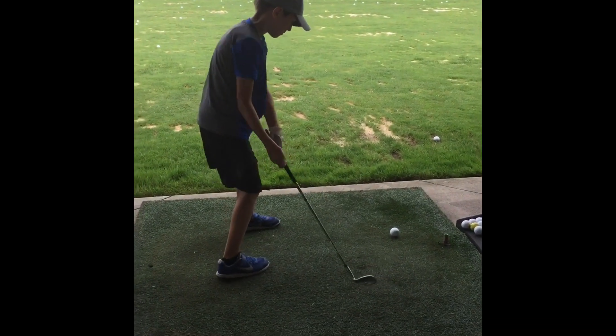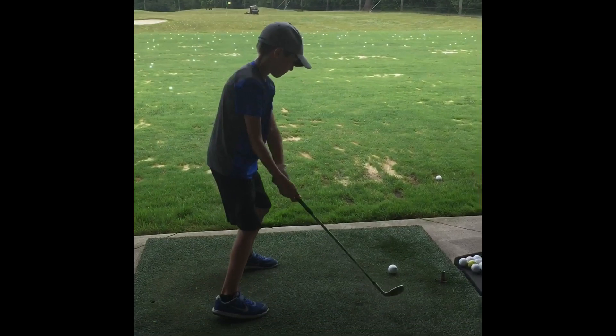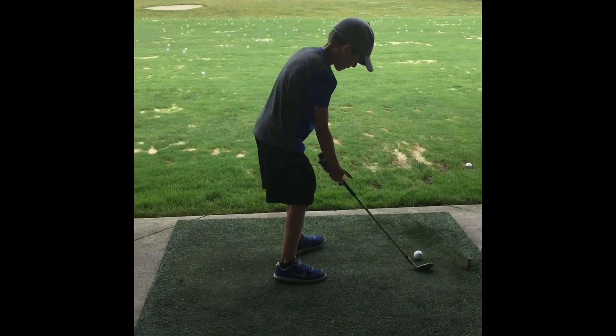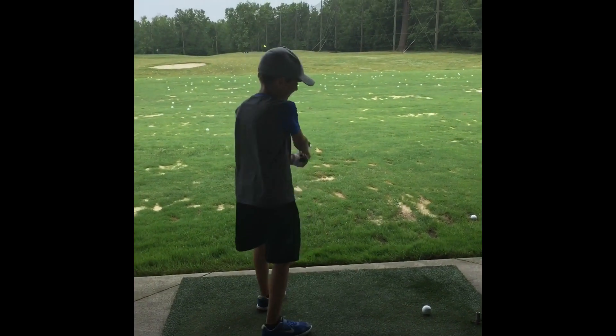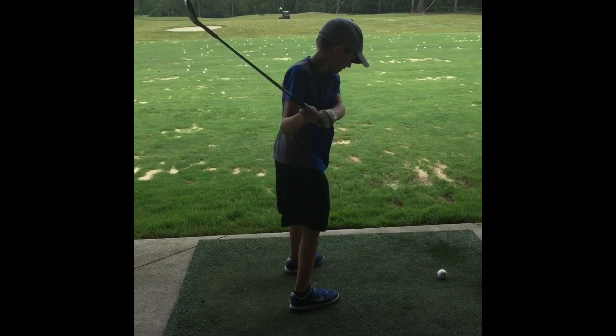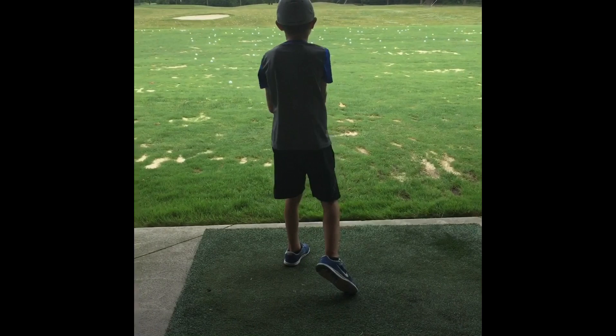Now Ryan's going to take a shot — this is Ryan. He's going to do his swing with a wedge, but he's not that experienced. Today is his third day golfing ever. He moved his foot — you don't want to do that. He hit it.